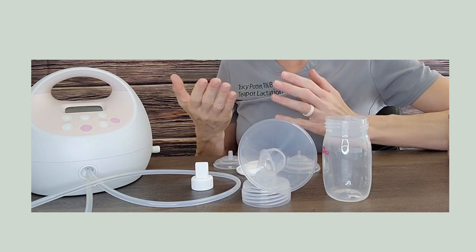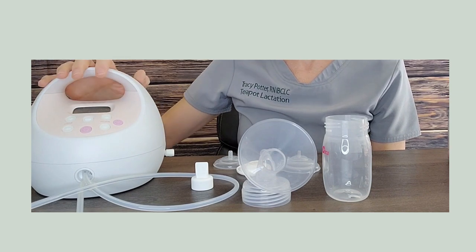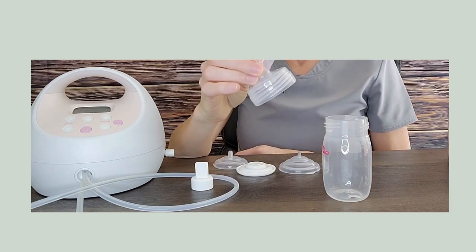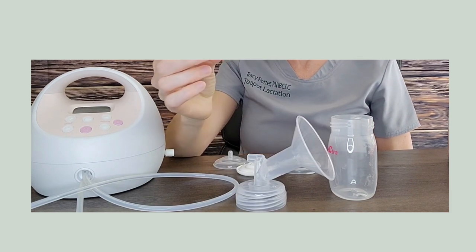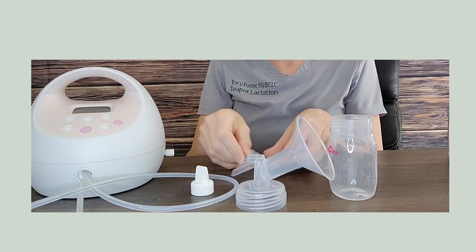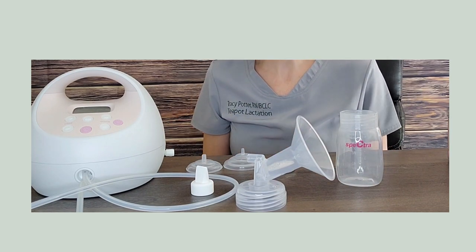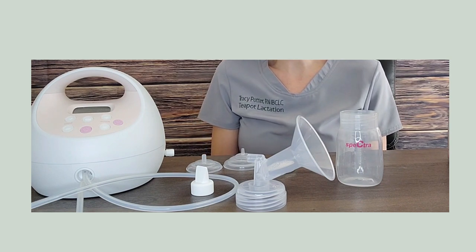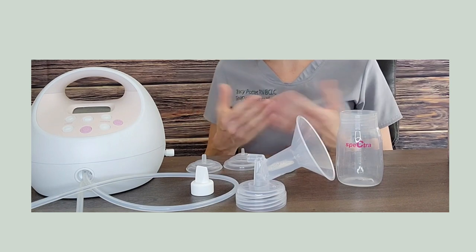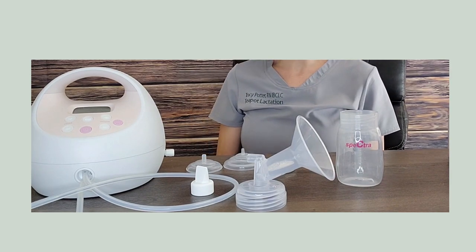Let's start by taking a little tour of all the pieces that come with your breast pump when you purchase it. You have your pump itself — this is the unit with the motor in it — and we'll talk about the buttons in just a moment. Typically it comes with two different sets of flanges, a set of valves, two sets of backflow protectors, and a set of bottles. Each one of these pieces needs to be sterilized prior to first use, and you can do that either by boiling or using a micro-steam bag.